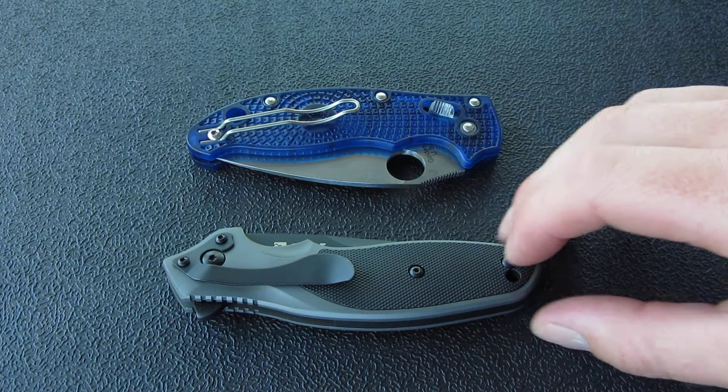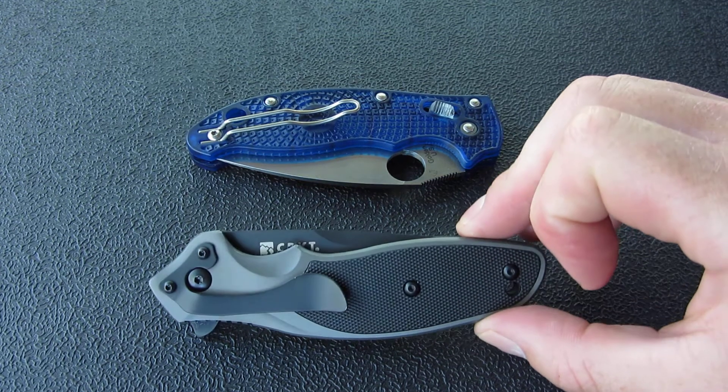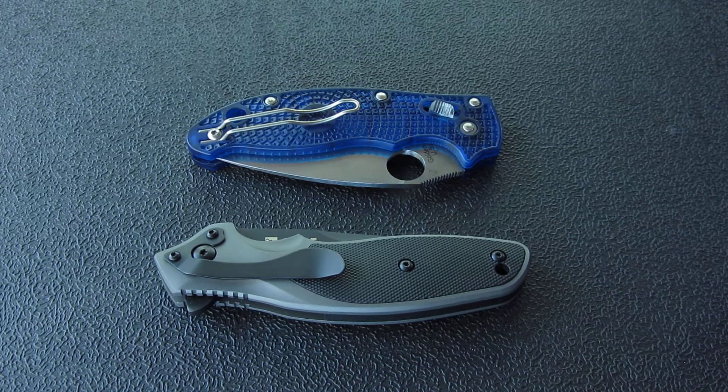Hey, what's going on everyone. I wanted to do a little contest update and just tell you what's going on. We're still giving away the CRKT Shenanigan, so don't worry about that.